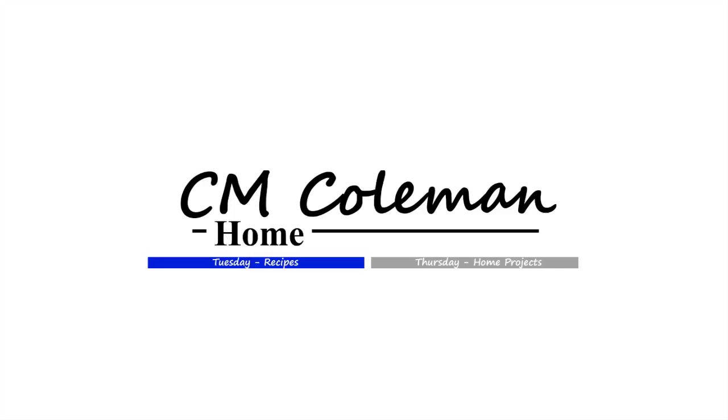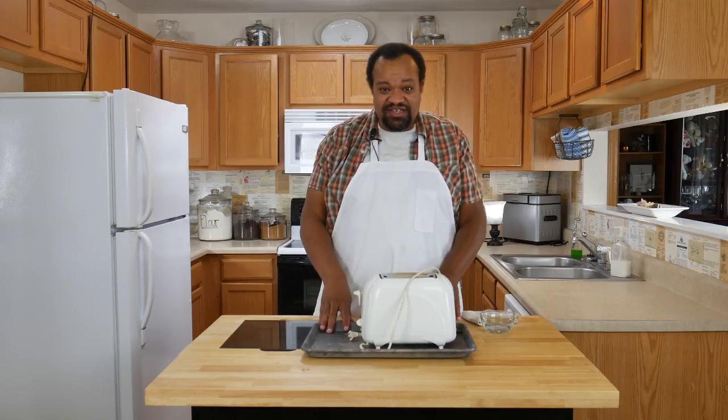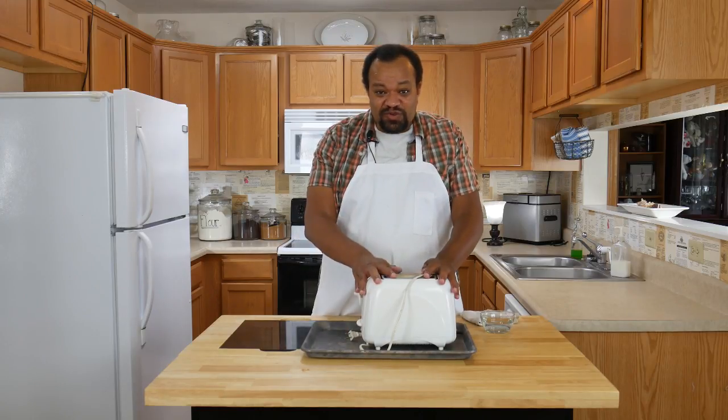Today we're cleaning a toaster. Come on in and welcome to my home. Today is such an easy thing to do, but it's something everybody seems to forget to do — that's clean your toaster.